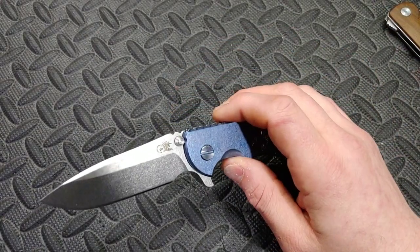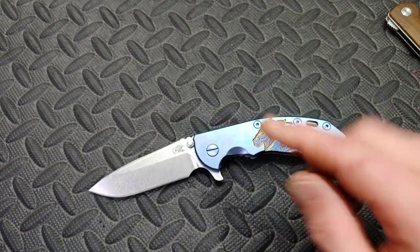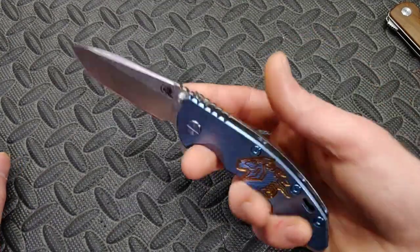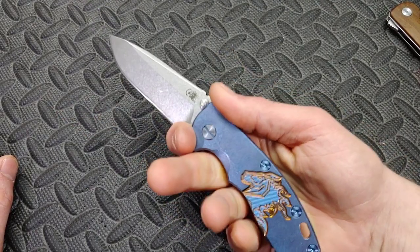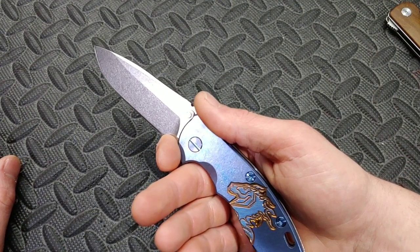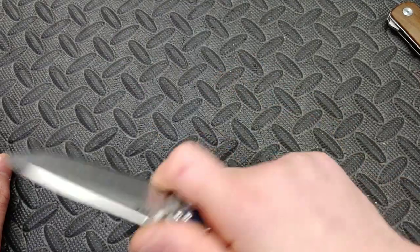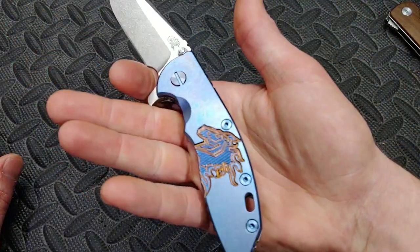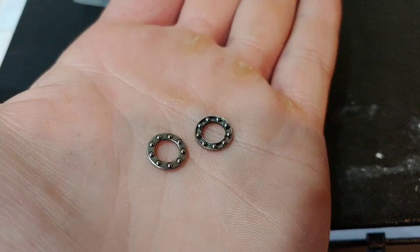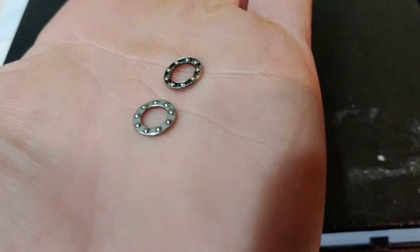Now steel bearings — and I'll show the difference between the ones I replaced. The action on the Hinder before was already amazing, so it's not easy to improve. The action was about as good as it can get. But I thought the same thing with the micarta handles I had on here — I thought the action was as good as it could get, then I put a titanium scale on and the action improved like crazy, which I didn't even think was possible. Now let's look at the action before.